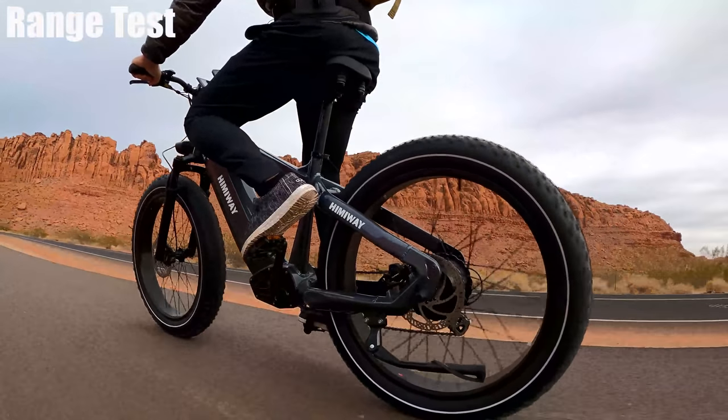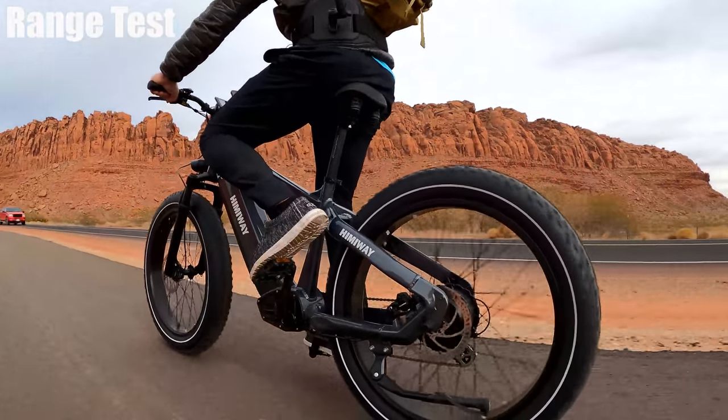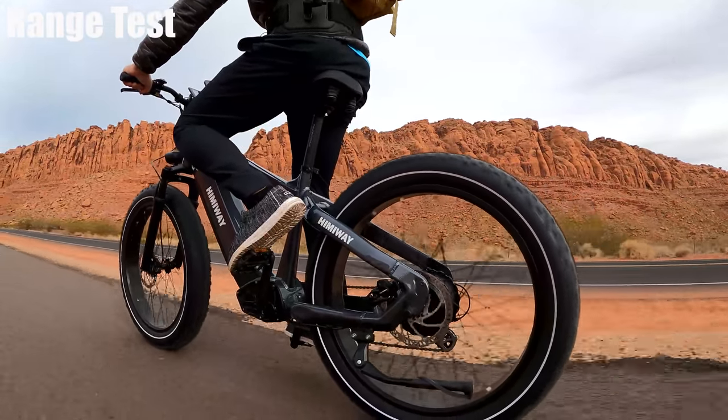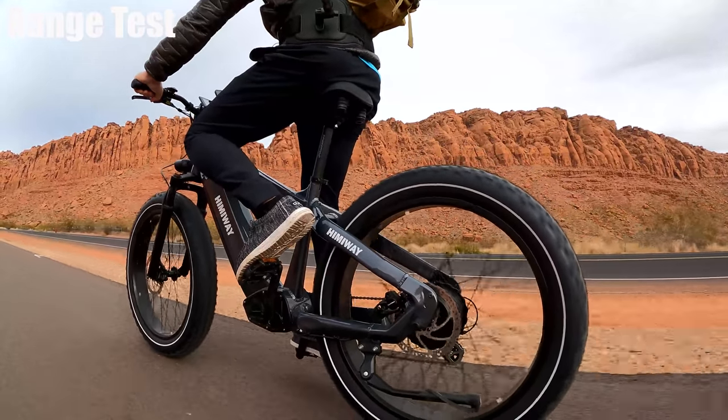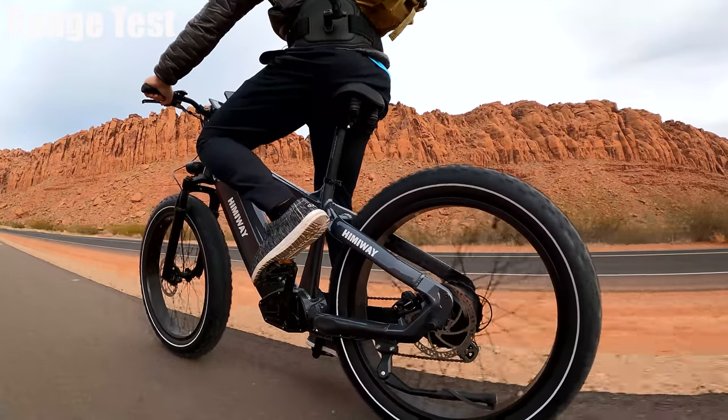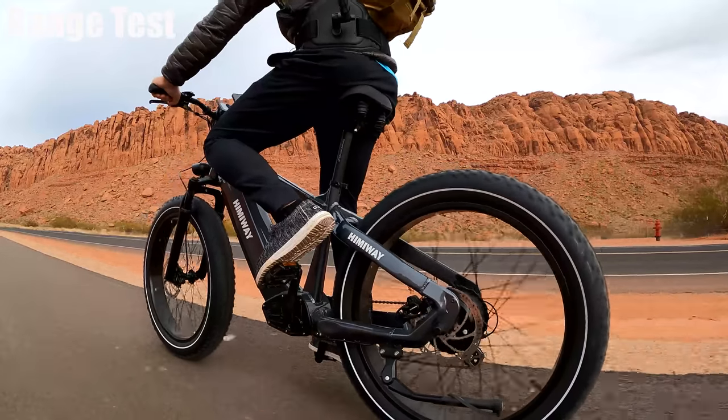I've gone about 20 miles and haven't had any rattling, vibrations, or clicking — everything is very quiet and solid feeling. That being said, the motor is one of the louder motors in this price range, especially when climbing. It does tend to make a little more noise when going up a hill.